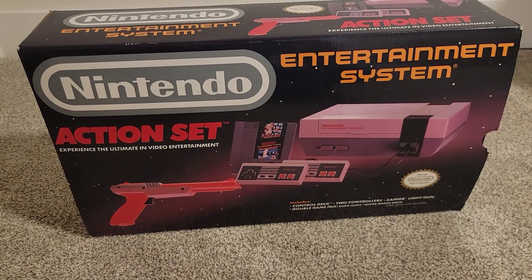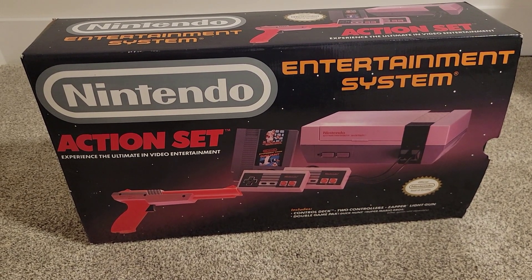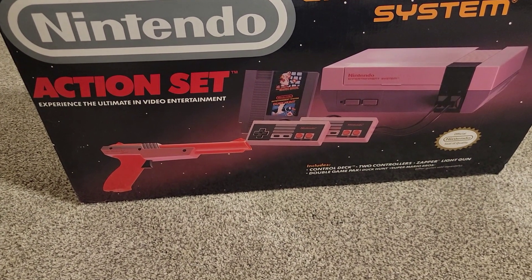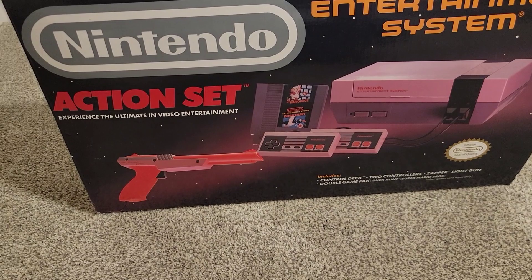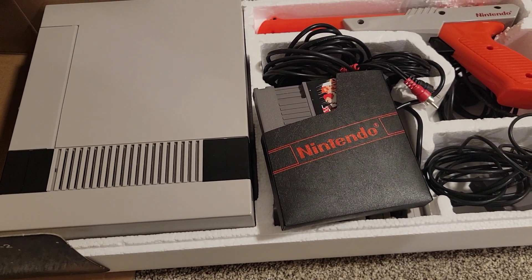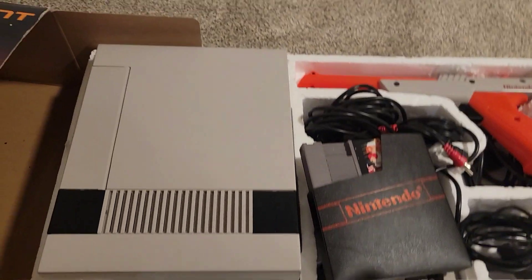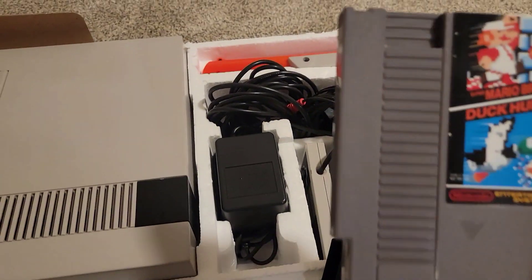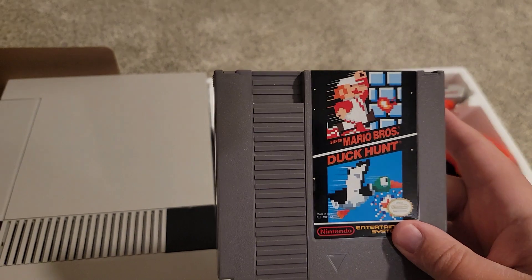I'm going to take it out and see how it looks on my TV. I've got an older flat screen, definitely a lot newer than what they had back then. I've heard light guns for Duck Hunt won't work on flat screens, so I'll give that a try anyway, just to see. But this is just an example of how clean and nice this thing is. The seller said he never played it himself — he bought it from a store — and it's probably only been played a handful of times, if at all, because this game looks brand new.